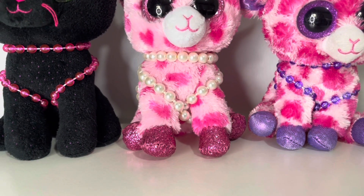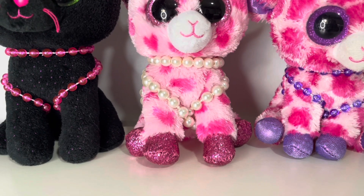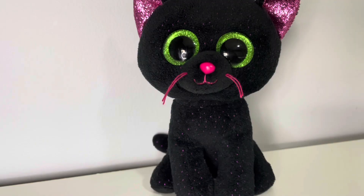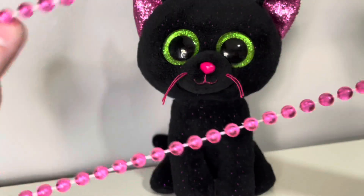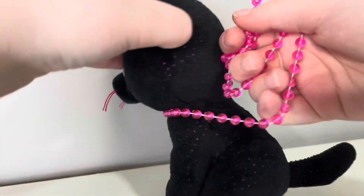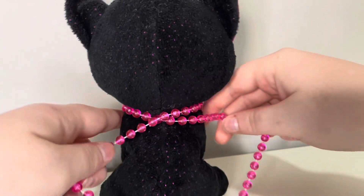This is another way you can style necklaces. Keep in mind to do this style, it does have to be a very very long necklace. So to do this, you're going to want to grab your Beanie Boo and an extremely long necklace. You put the necklace around the Beanie Boo's neck and at the back you do a little cross and then pull it back to the front.